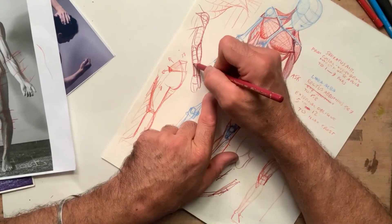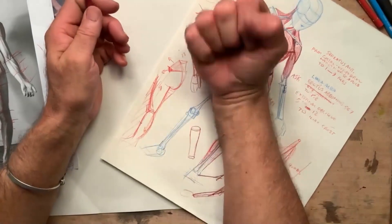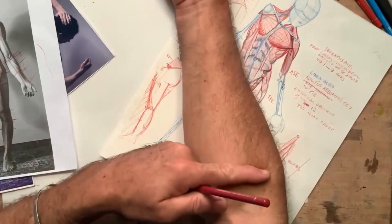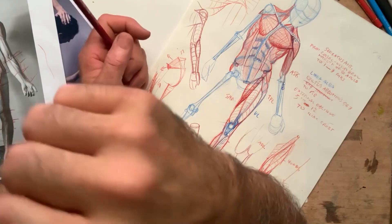Here instead I have another group of muscles that flex the hand and fingers — flexors of the fingers and flexors of the carpus. This muscle on the side doesn't flex the hand; it flexes the forearm. So there's a clear distinction between these two groups.